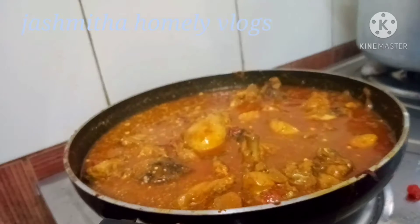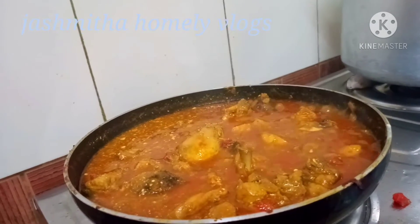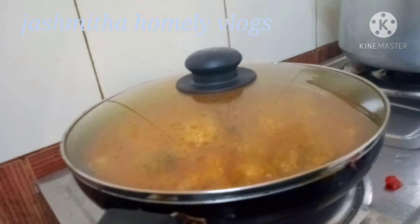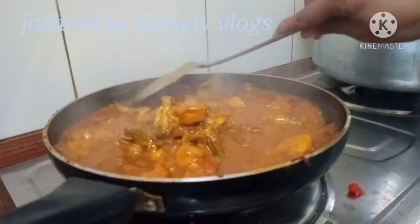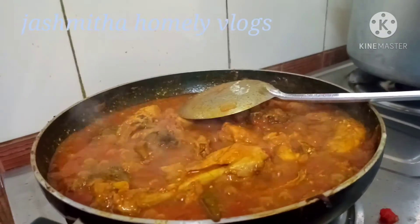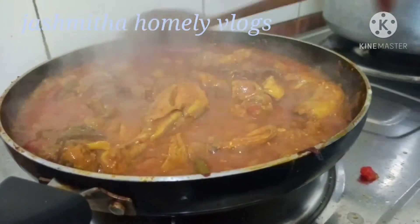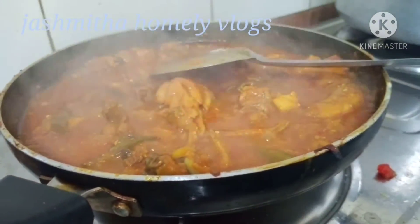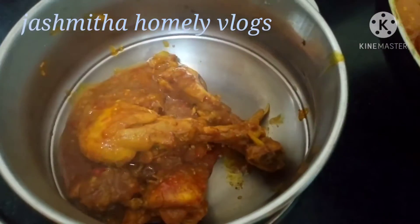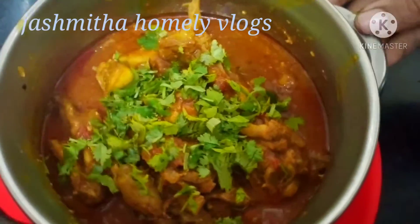We will have to cook the egg and cook the egg. I will serve it in the serving bowl. This is the taste of chicken curry.